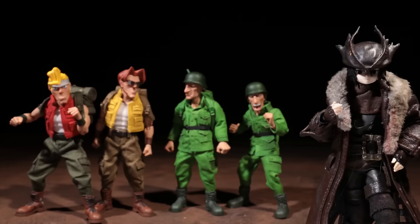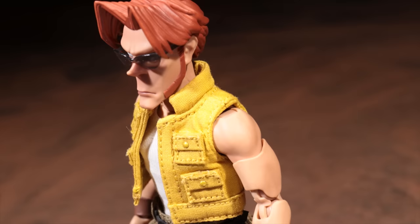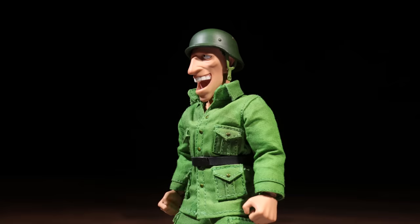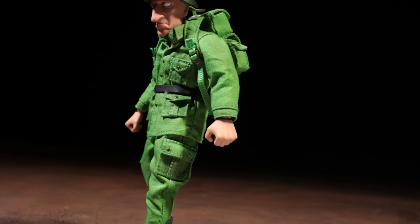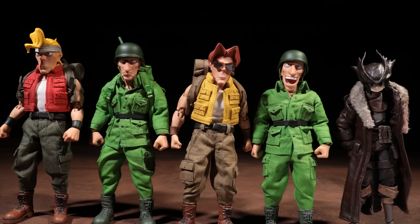In terms of articulation, all four share the same base body so you can expect similar articulation across the board. The head and neck are on a dumbbell joint. Shoulders are on a ball hinge. Rotations at the bicep. Double hinged elbows. Ball hinged wrists. Great ab crunch both backwards and forwards. The pants are the greatest limiting factor for the lower body articulation, as the range of motion will depend mostly on where and how the fabric is sitting on the figure. But if you play around with it, you can really get some dynamic poses out of them. The ankles and boots are a two-piece plastic mold that utilize a ball socket.